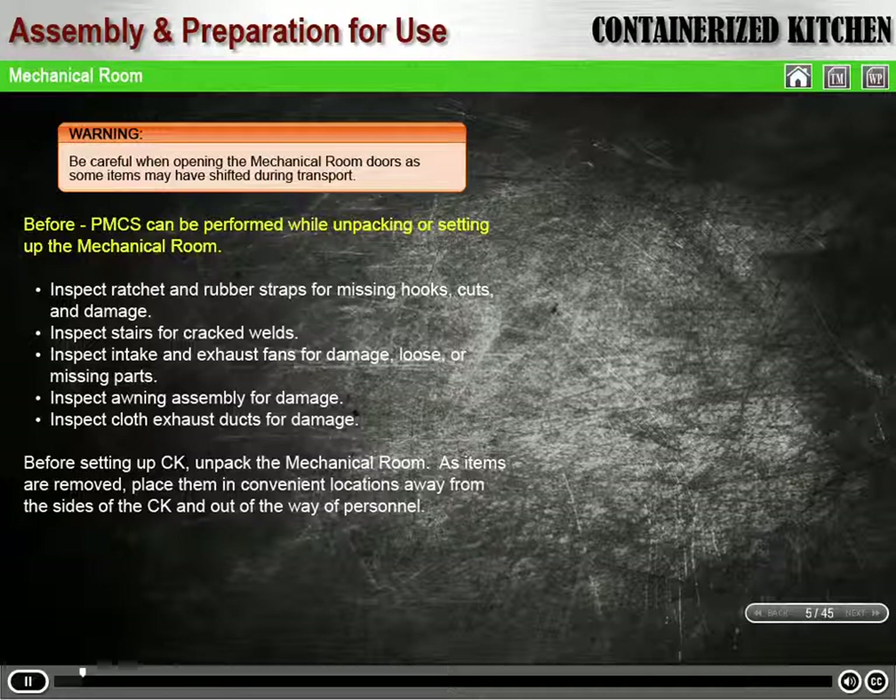Before PMCS in the mechanical room can be performed while unpacking or setting up the mechanical room. Inspect ratchet and rubber straps for missing hooks, cuts, and damage. Inspect stairs for cracked welds. Inspect intake and exhaust fans for damage, loose, or missing parts.